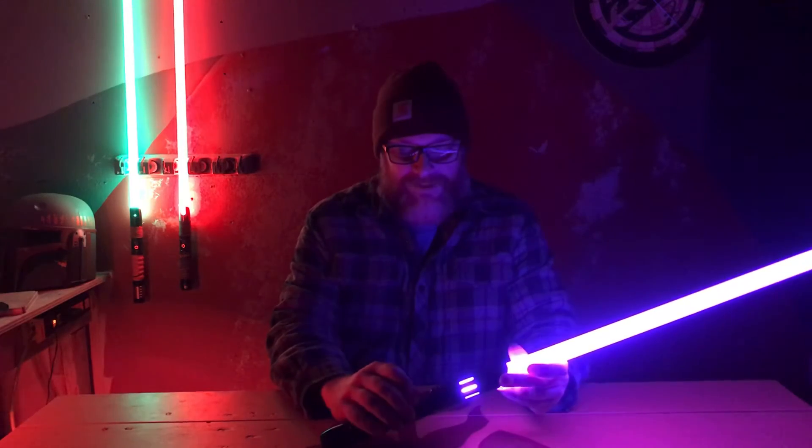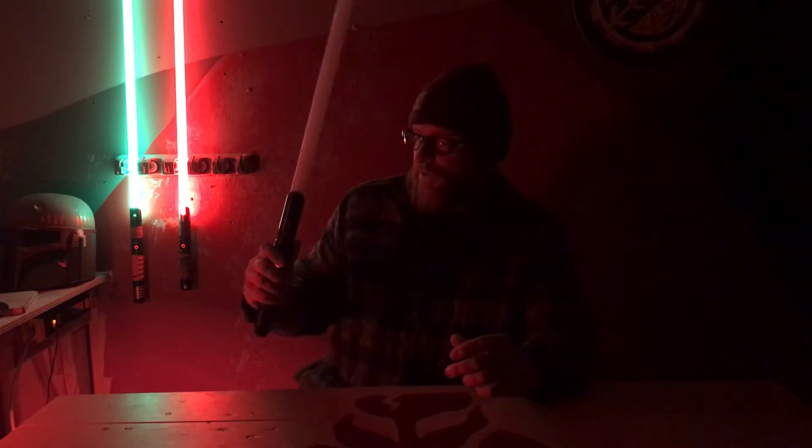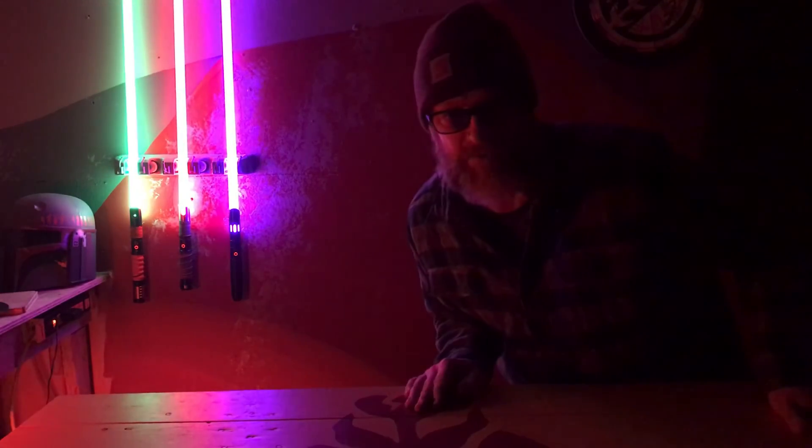Everyone have a safe and happy holiday season. Merry Christmas — whatever floats your boat. And may the force be with you. I'll see you back with the Proffieboard.